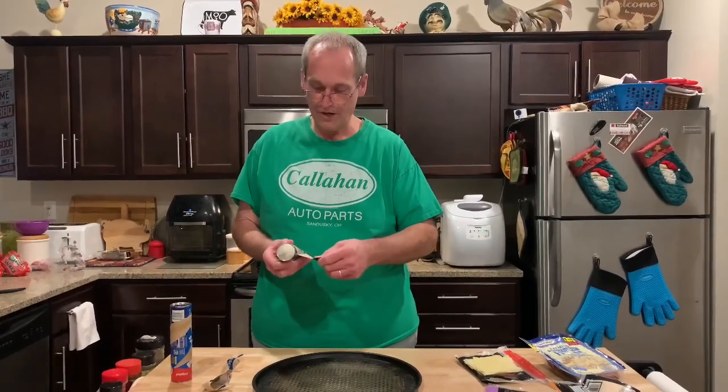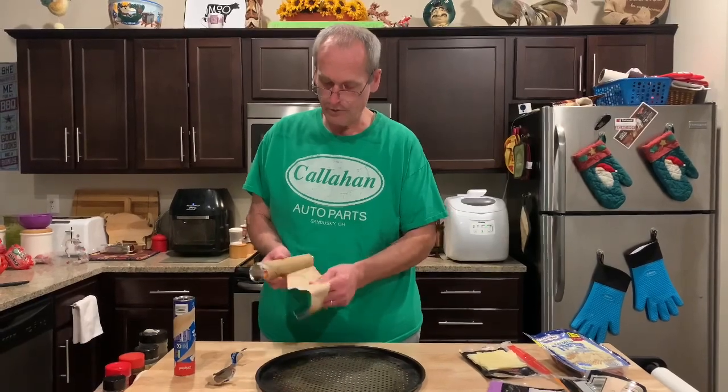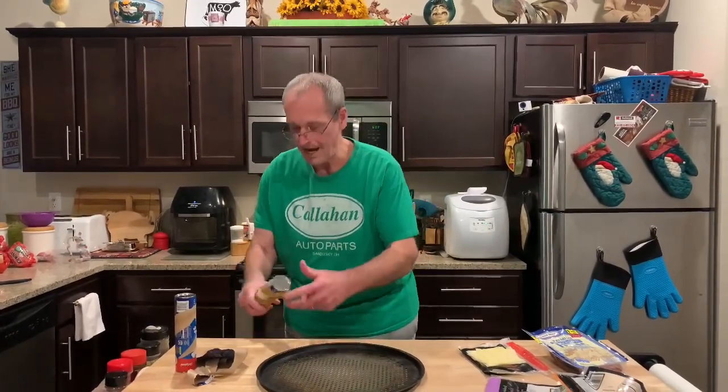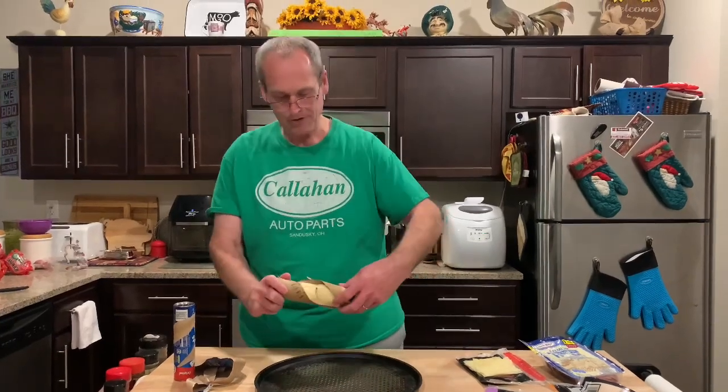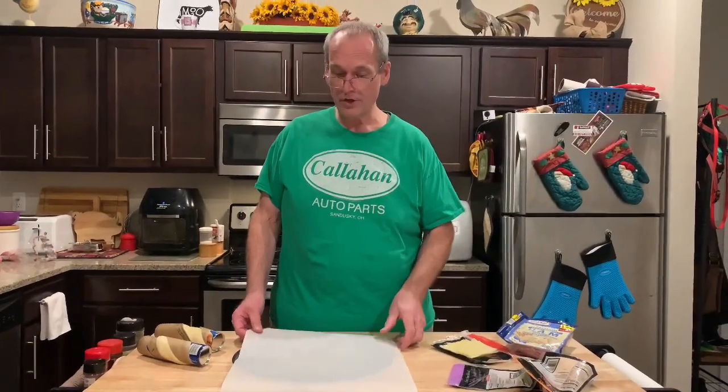They were really cheap. This one's peeling better — let me see if this one will break. Hey, look at that, we have crescent rolls! Let's get started. We're going to do this at Mrs. Cheap's suggestion.